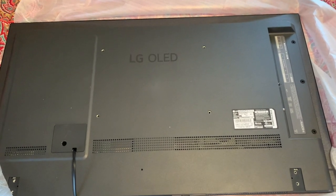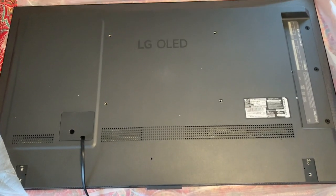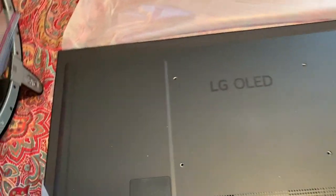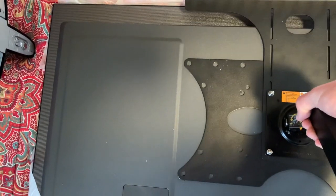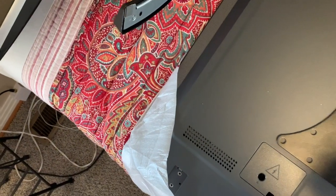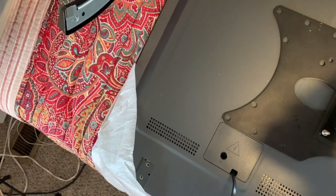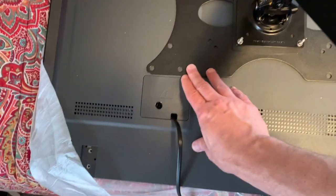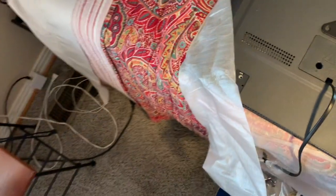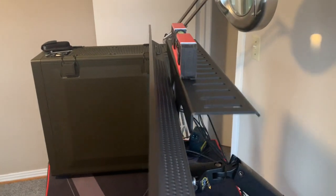Now I've got the LG C2 42-inch OLED fresh out of the box, and I'm going to mount the assembled monitor arm on it. You'll notice there's a little bump right here — it's very small and won't matter. You want to slide it over until it's about dead center on the TV. You can see how the camera tray sits — it'll hold lights and all kinds of accessories.